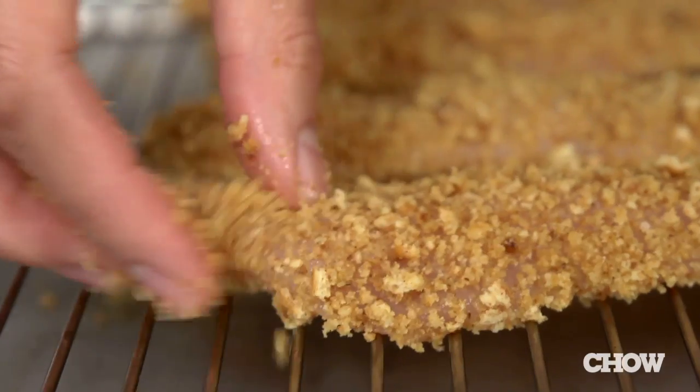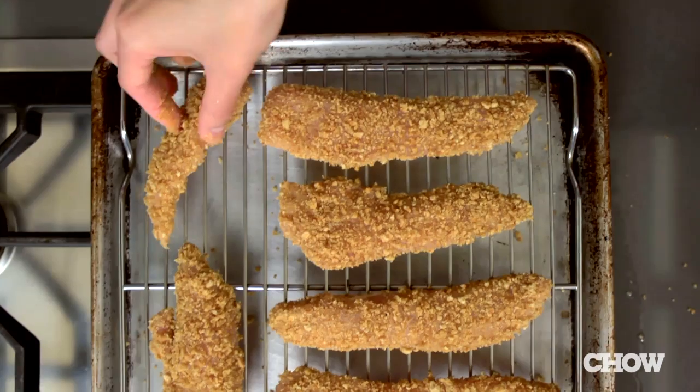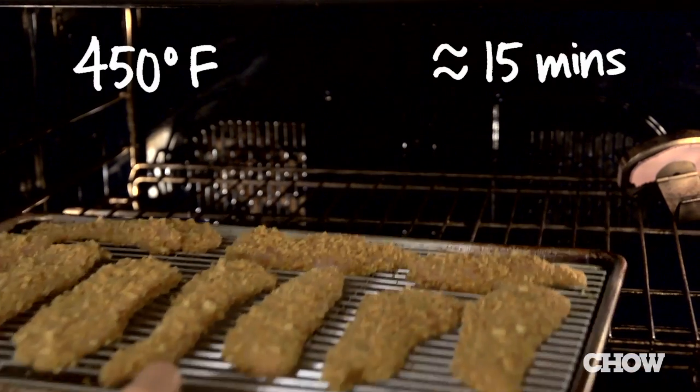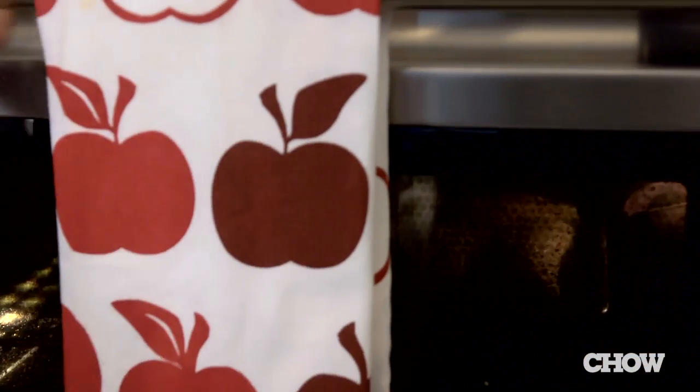Place the pieces on a wire rack that's set over a baking sheet, leaving plenty of room between the chicken pieces so that they'll get crunchy and not steam. Baking the chicken on a wire rack lets the hot air circulate underneath to crisp up and brown the bottoms. Bake at 450 degrees for about 15 minutes until the chicken is cooked through and browned.